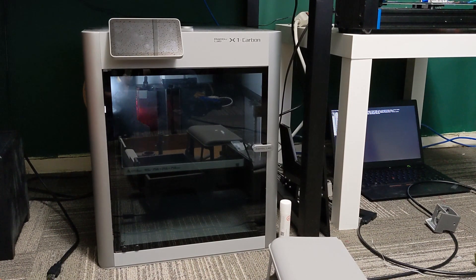Hey everyone, welcome back to the channel. This video is going to cover PLA printing, as well as some ASA and PETG parts. So far this printer is really excellent — it's saving me a lot of time. It's a no-brainer printer that I can just send a file to and know it will come out perfect every single time.